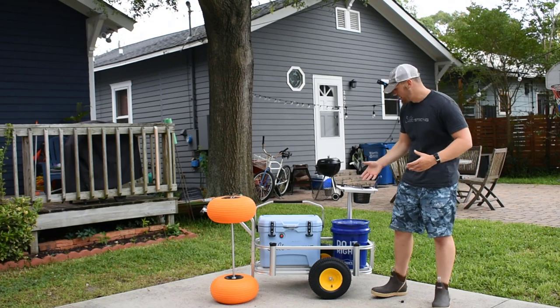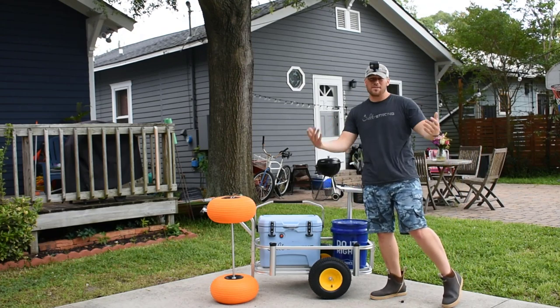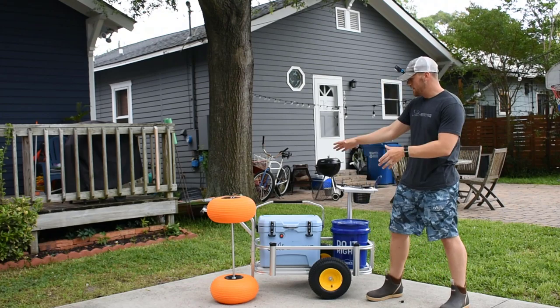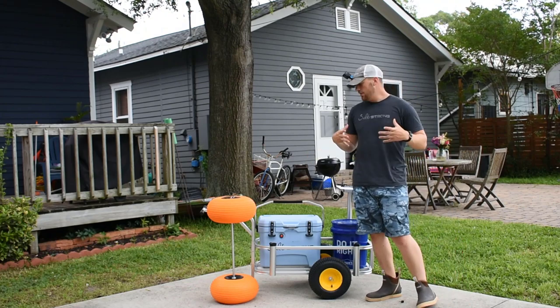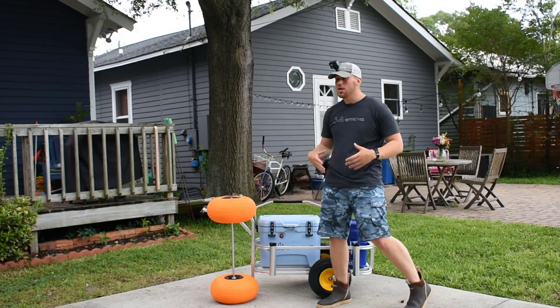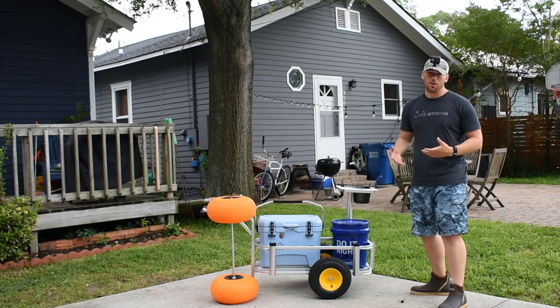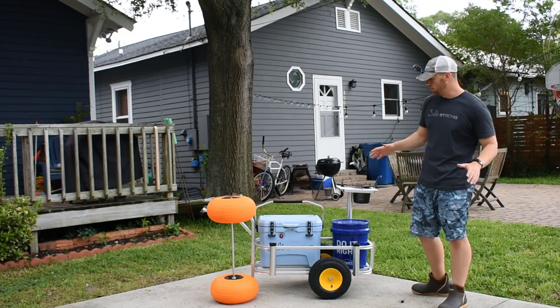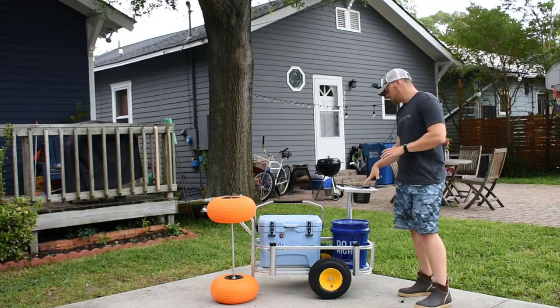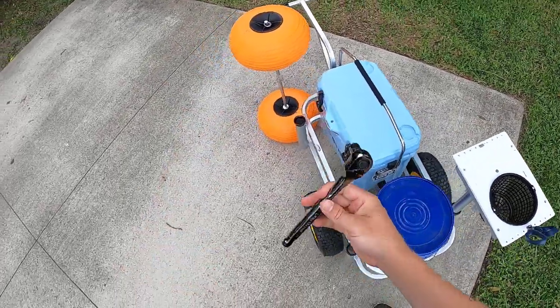Then we'll talk about some pros and cons. The model beach cart that I have is the Fishing Mate Junior. If you have a different cart, that's not a big deal — you can buy these tires aftermarket on Amazon. There's a ton of different people that make them. These are the poly tires from Fishing Mate, so those are the ones I'm using, but the general principle of putting these together and what they do is the same across the board. I'm just going to take everything out of the cart and show you how I take everything apart and reinstall the new tires.